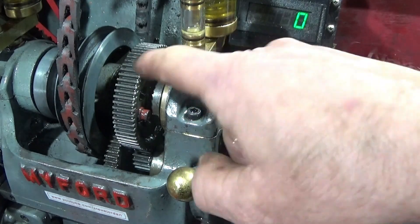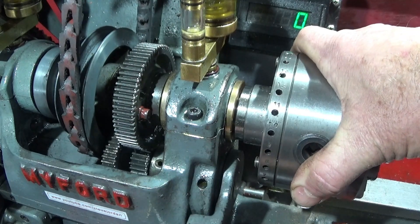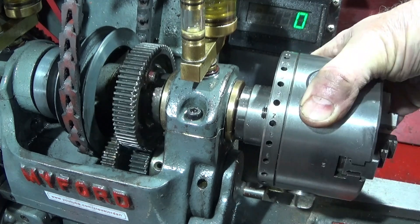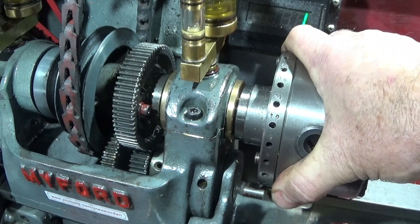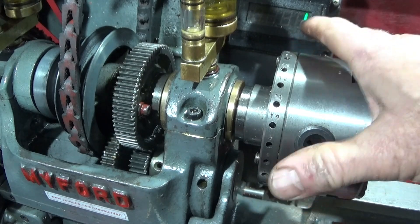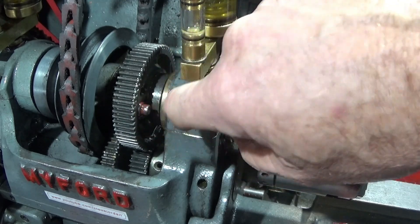If it was around the other side when I stopped, all you do is take down the back gear lever and then obviously turn this one round, ready to engage the main spindle gear by loosening this off slightly and pushing it in.